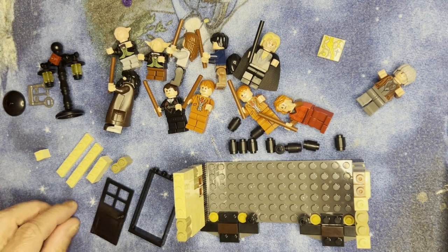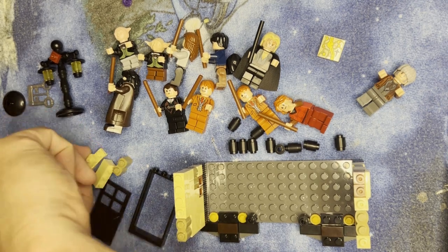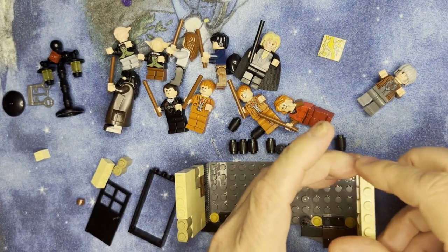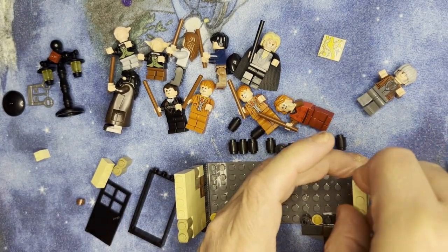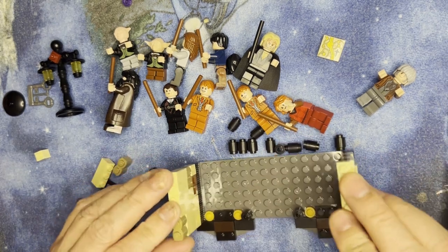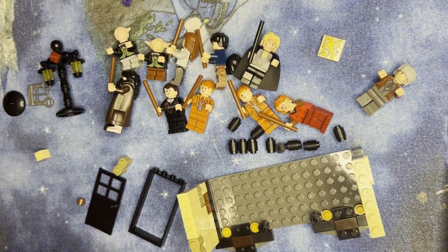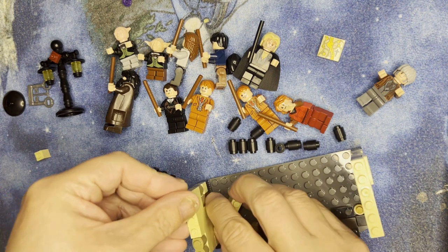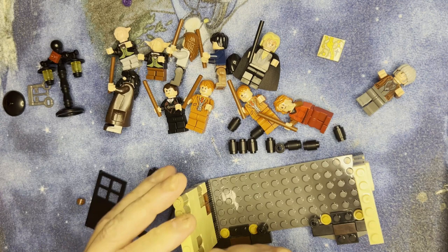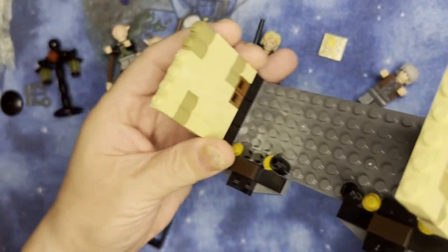All right, we're back, we're gonna keep going. I'm going to put some pieces on here — I've got one by six, put those two together, and then it's gonna go over there like that. Then this is gonna go over here. That's how that's gonna look, like that.